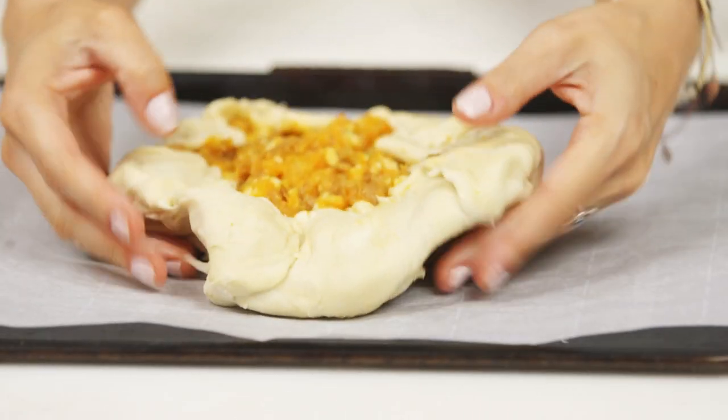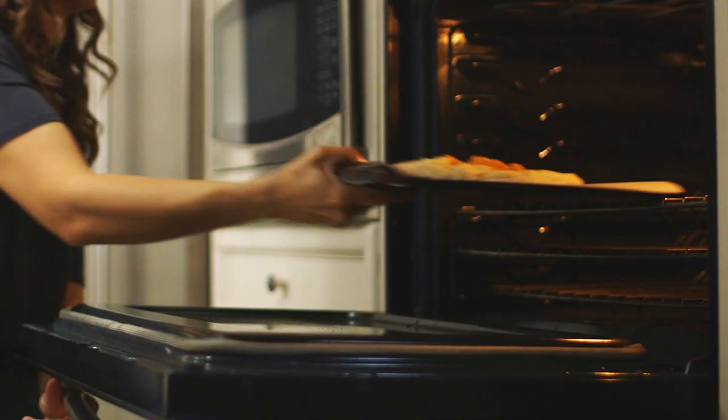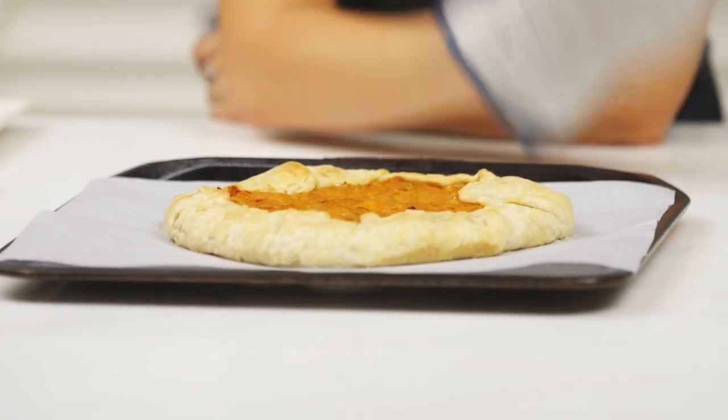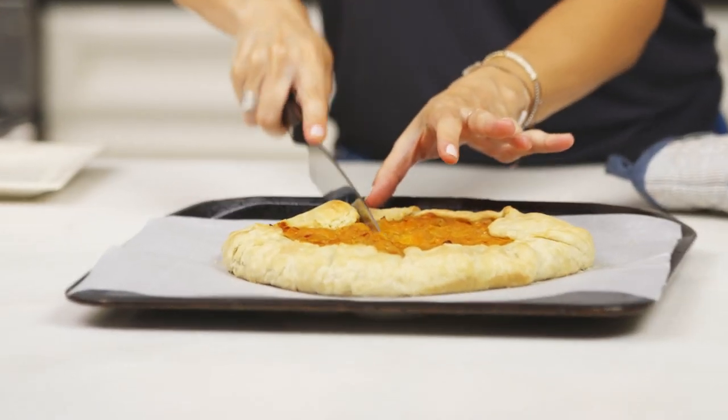Now listen — if you have stretch marks or cellulite and you're going to the beach, you definitely gotta cover those up with sunscreen, because you don't want them to burn. That's painful. Now let's bake this rustic tart. You're gonna put it in a 375-degree oven for approximately 30 minutes or until golden brown. This smells like fall, but to be honest I make this all year round. You know why? Because I love myself. Don't point a knife at yourself. We're gonna cut it and we're gonna indulge.